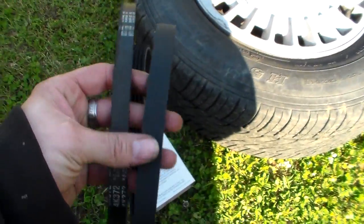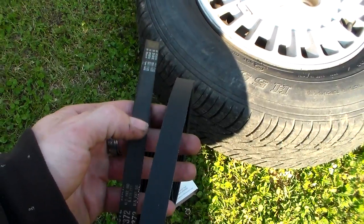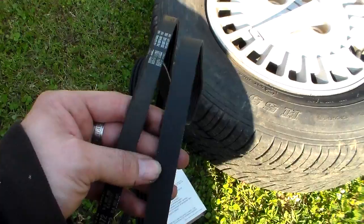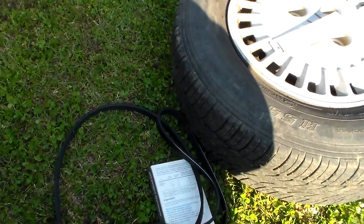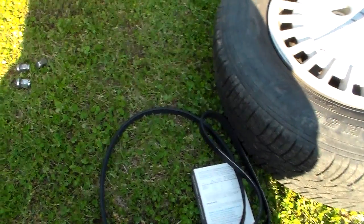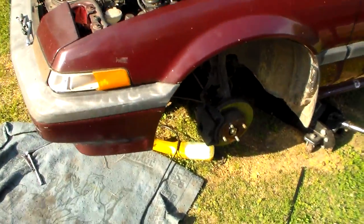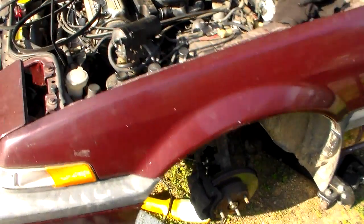Here are the two belts — the old one on the left and the new one on the right. Sure enough, they were the wrong ones. I have no explanation for that. All that trouble to get in and replace the alternator belt and somebody put the wrong one on — seriously.